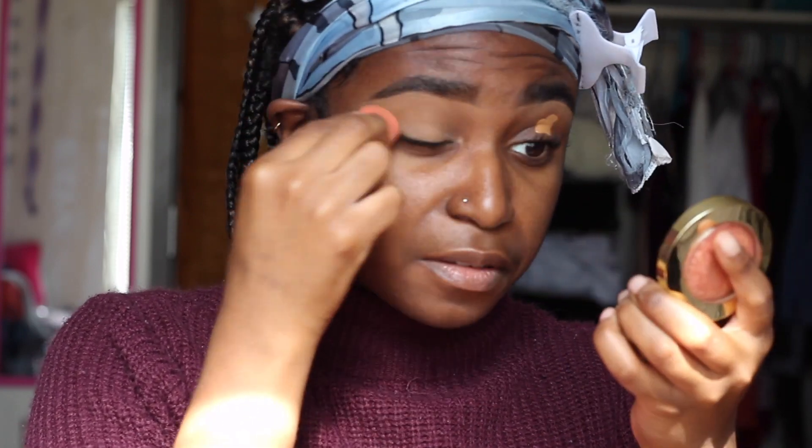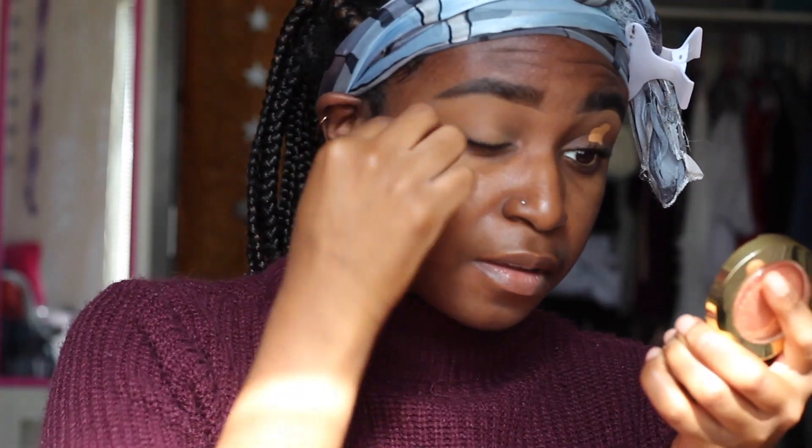I prefer to use concealer — you can use eyeshadow primer, it doesn't matter. I'm using my Tarte Shape Tape Concealer in Deep and I'm just blending that out with my little makeup sponge. After that I'm going to be using my Ben Nye Banana Powder to set it.